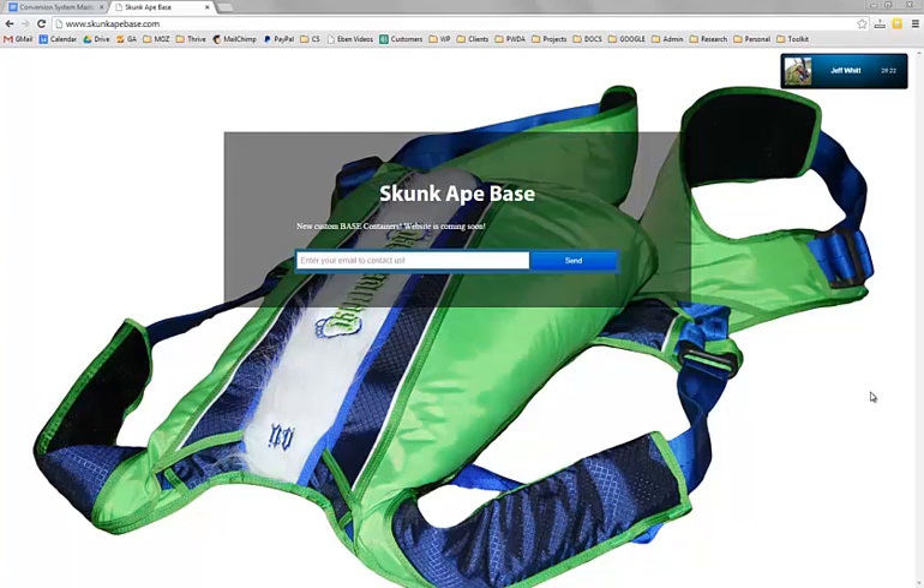How can I understand why this flap is superior? The flap is the white part, and it tucks into the two blue stripes. This flap is actually attached at the very top of the container, near where it says 'Yeti.' Most flaps are attached to the left side of the container, and when the bridle can get hung up on the bottom of that flap, you've got a problem.